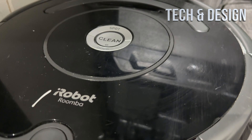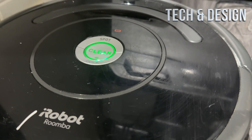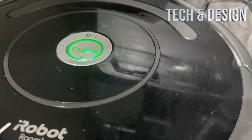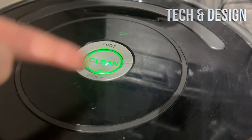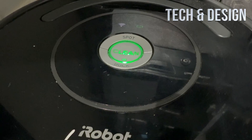Once you put it on your dock, go back to your app and open it up. Make sure to close your app and open it up again — you should see something that says 'Reboot your Roomba.' Just tap there, it's going to blink like you saw, and then you should actually be online.